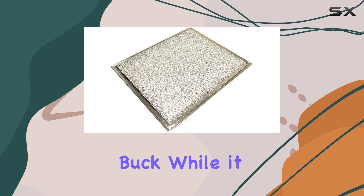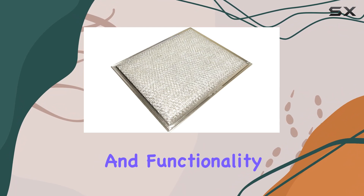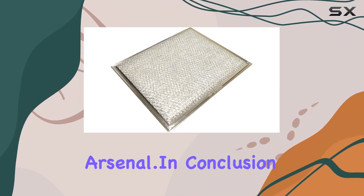In terms of value, this filter offers bang for your buck. While it may seem like a small investment, its impact on the cleanliness and functionality of your kitchen is significant, making it a worthwhile addition to your culinary arsenal.